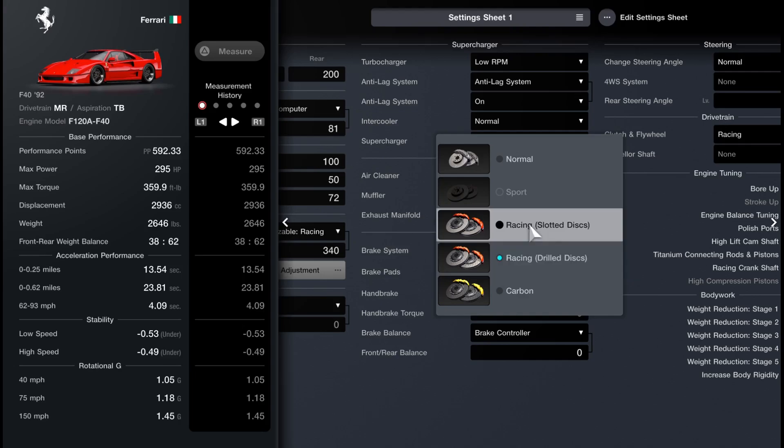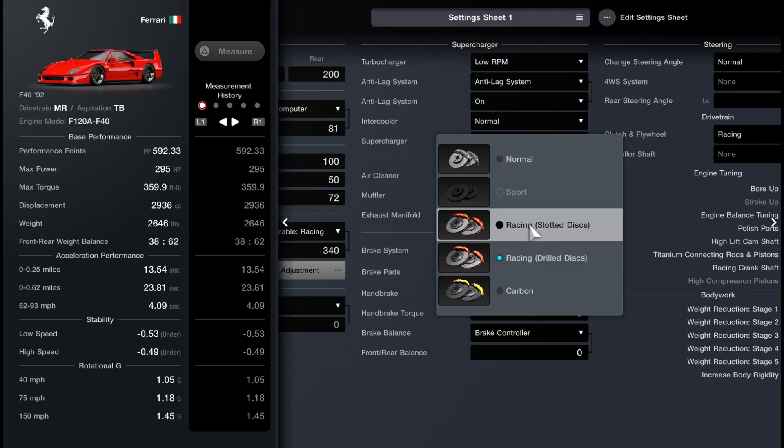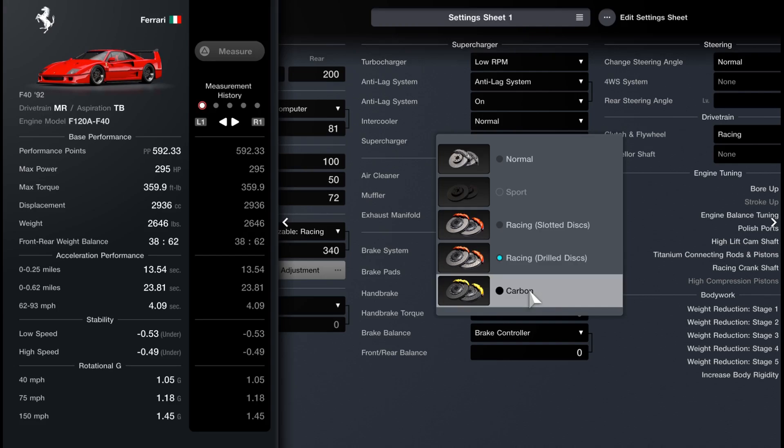You might be wondering: do the slotted discs make a difference? As far as the time trial, no — they're exactly the same as the racing drilled discs. But these two designs have two different purposes in real life. Slotted discs are designed to remove small bits of debris from the pads so you can make full contact with the disc, because if you're not making full contact you lose braking surface area and friction. Slotted discs are better for long-term racing, but as far as a time trial these two are exactly the same.